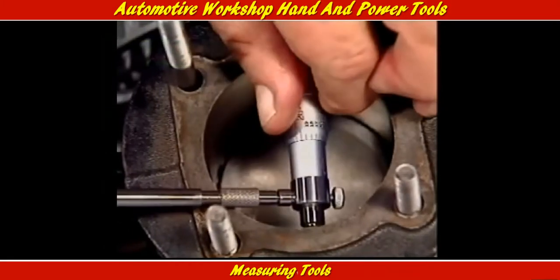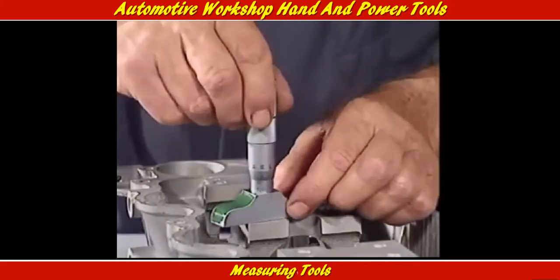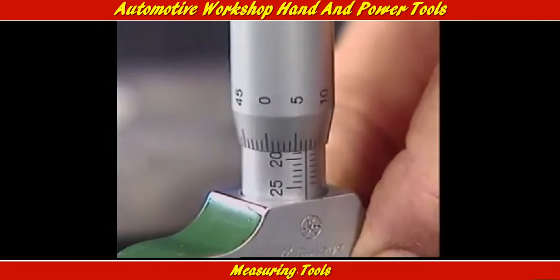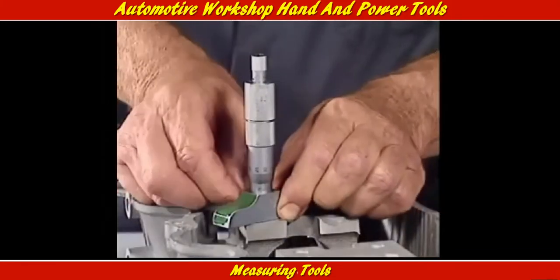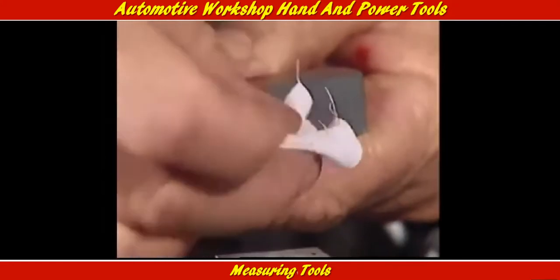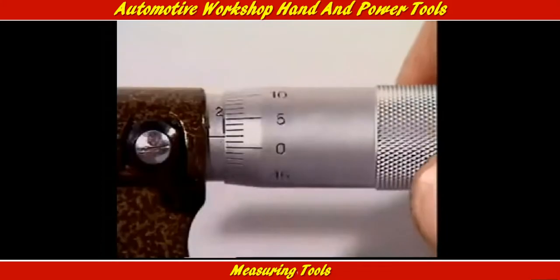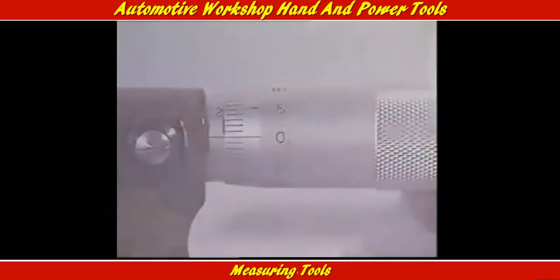For inside measurements, this inside micrometer works on the same principles as the outside micrometer, and so does this depth micrometer. They give a very accurate readout of even the tiniest movement of a very finely threaded spindle. They must be kept clean, especially along surfaces that do the measuring. They should read zero when fully closed, and be checked and adjusted as described in the instructions that come with them.